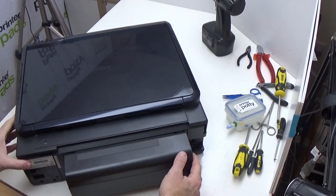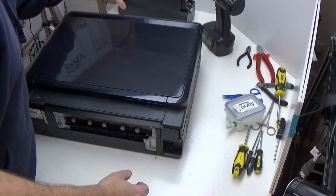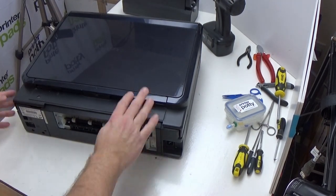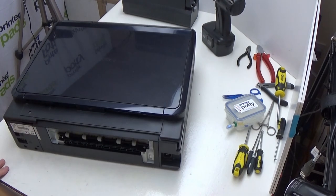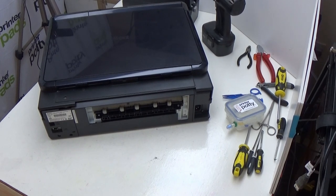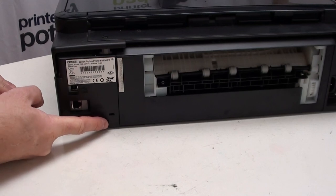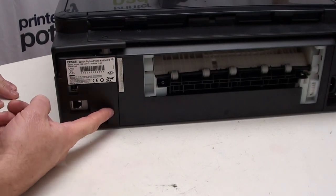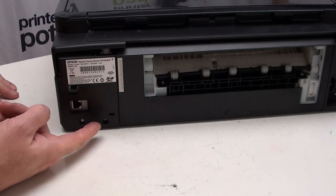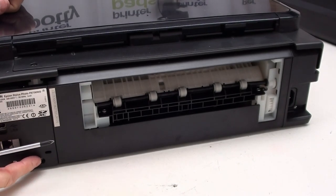This particular printer has a duplexer on it which just gets in the way, so just remove that and set it to one side for now. What you'll need to do is turn the printer over. First though, let's familiarise you with where the different screws are. You have a screw here and a release catch here — the screw needs to be removed and the catch needs to be released. We're going to remove this screw just here.